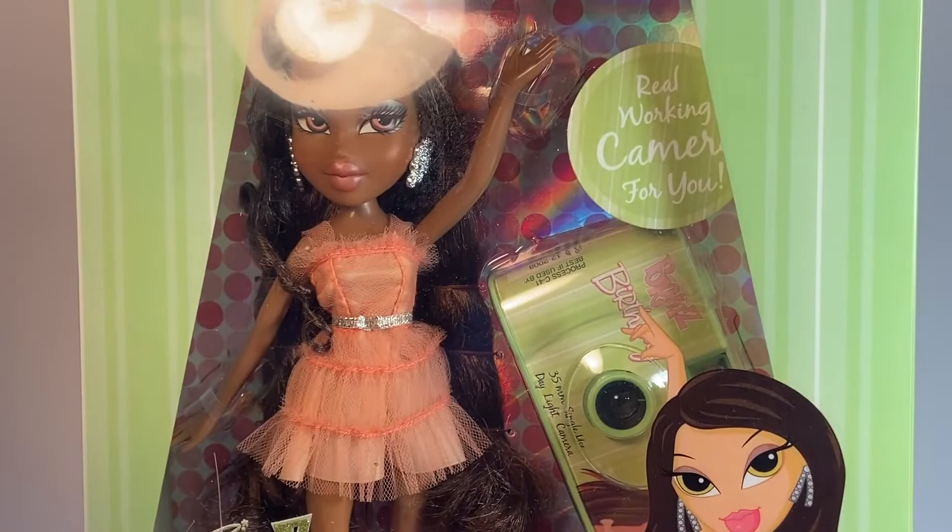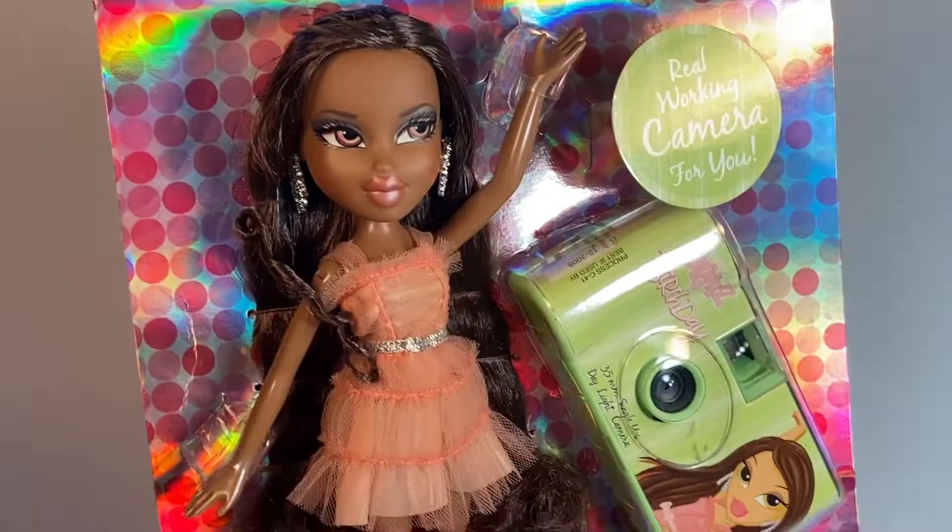Now if you look at Sasha on her card, her backdrop is like the same modern motif — like a mod circle pattern, but it's almost holographic. I think it's really eye-catching packaging and I just like it. But now to free her from her box.